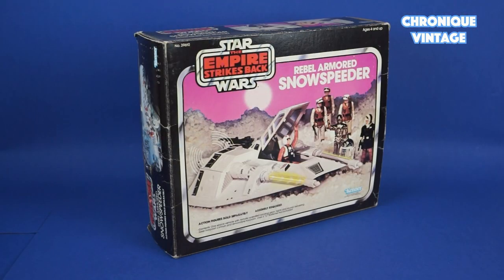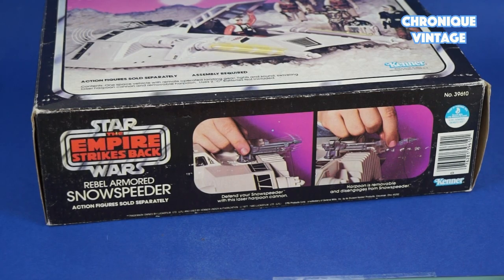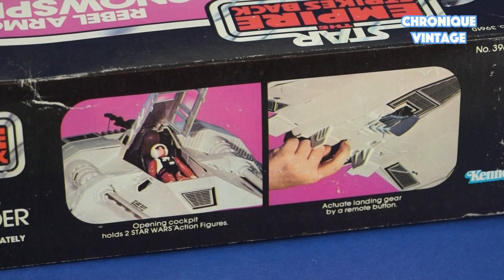Hello and welcome to our new Vintage Chronicle. Today we will describe the 1980 Snow Speeder. Released in 1980, the Rebel Armed Snow Speeder is a very well detailed vehicle with a light and sound system.